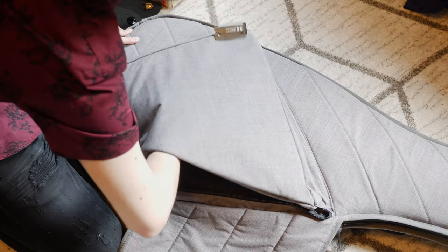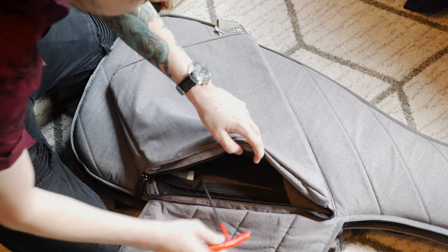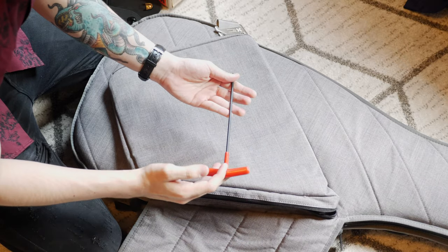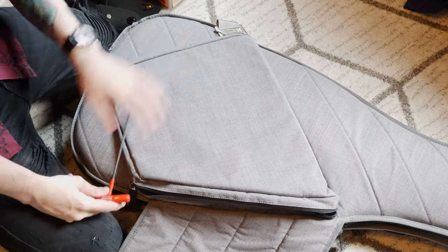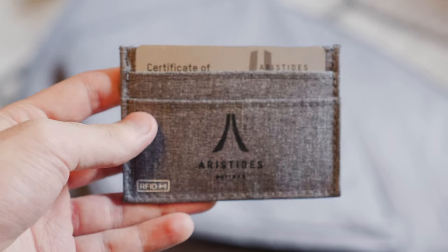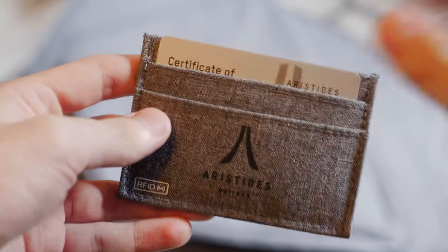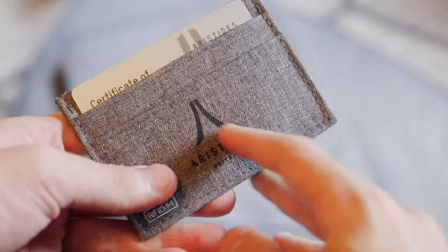You also get, if I can find it — it's actually in this little zipper — you get a truss rod adjustment tool. You used to get a t-shirt and that's not here. So Pascal, what's going on, man? You also get this really dope Aristides little fabric wallet with the certificate of authenticity. That's pretty cool.